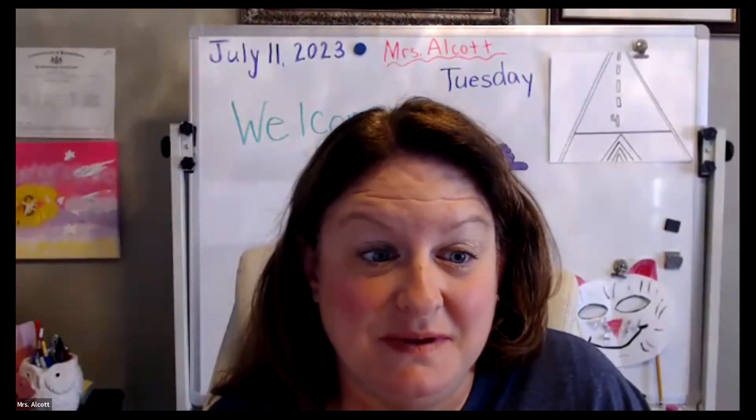Thank you Mrs. Nolan — thanks for being here today! Keep in mind everyone that these are being recorded and will be available on YouTube, so if you missed a session or want to go back and watch the paper airplane making at your own pace, you can. If you're filling out your passport, remember to send it to Mr. Chic — I'll put his email address in here. Once you've completed six sessions, send your passport in for a prize. We'll be back tomorrow with Mrs. Alcott.